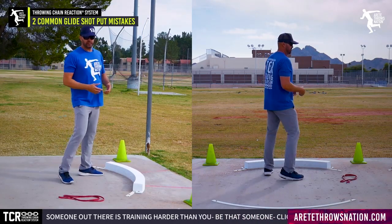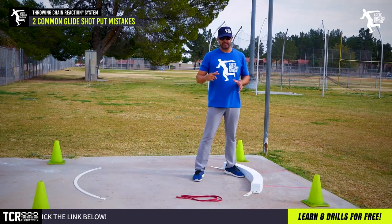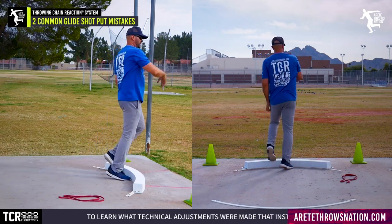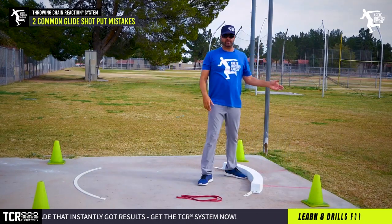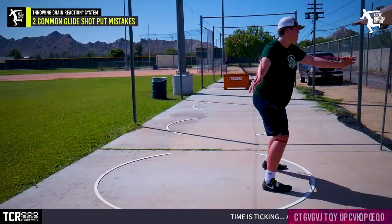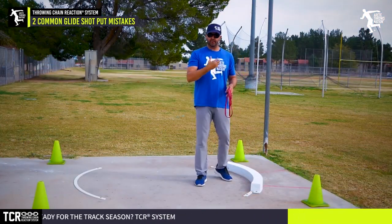We rotate — whether it's rotational shot or glide — we have to be able to move into that block position. Here's a simple check: if you're doing this, get out of that habit as fast as you can. Set the angle, set the stack. There are going to be two big tips in this video. If we have speed and land in the wrong position, we'll crowd up, hit the block late, and inevitably foul throws. The ring is seven feet, not nine feet — we have to stay in the circle. We started integrating drill bands in our system and they give us a ton of visual and kinesthetic feedback.